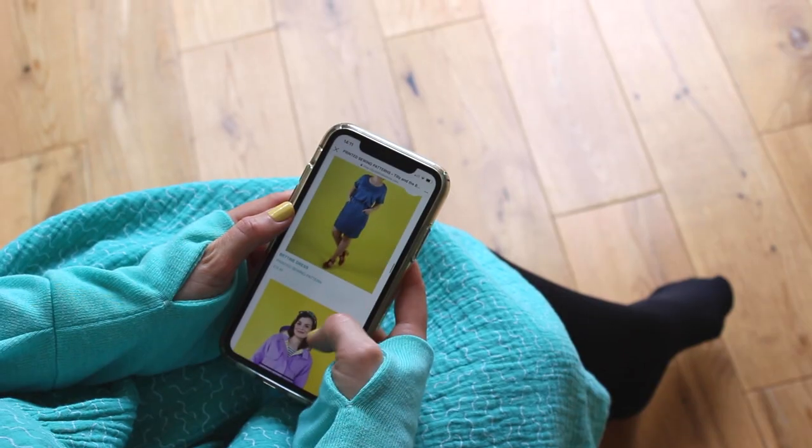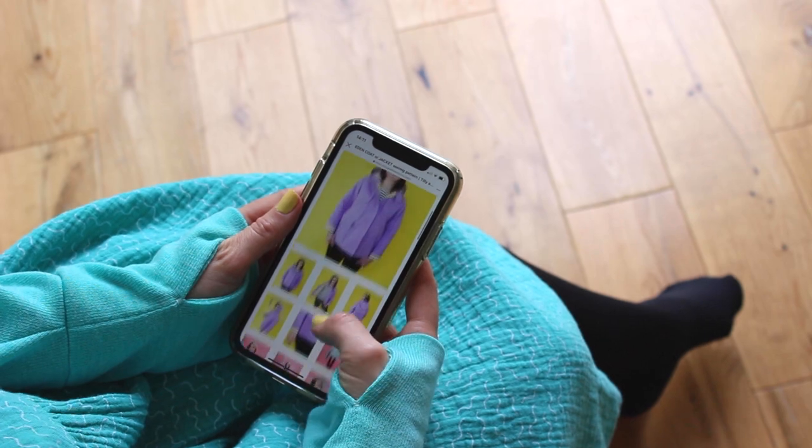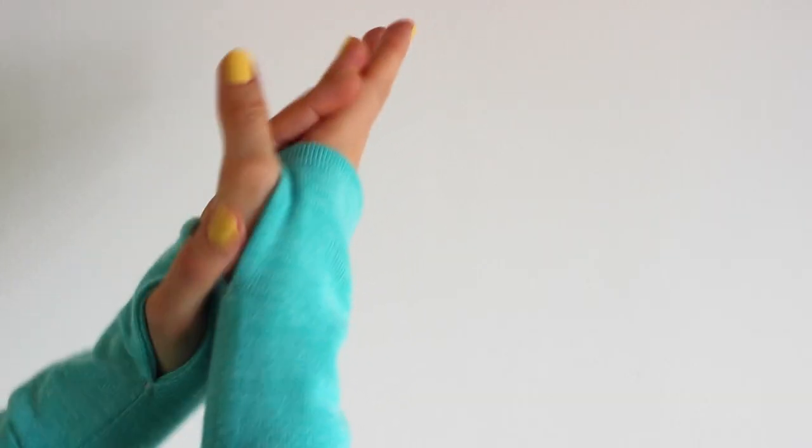When the weather turns chilly, I love pulling my sleeves down over my hands. This Thumb Hole Cuffs hack means you can still hold your cup of tea and play with your phone. You can add the cuffs to pretty much any sweatshirt, sweater or cardigan pattern you like, as long as it has cuffs.